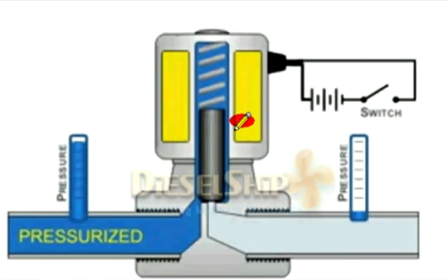This is the solenoid valve, attached to the pipeline here with threads. This is the upstream of the pipeline and this is the downstream. The upstream is pressurized currently and the downstream has nothing.